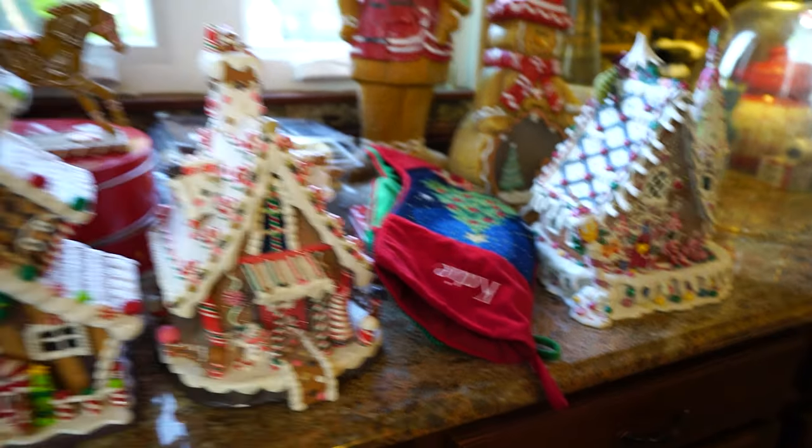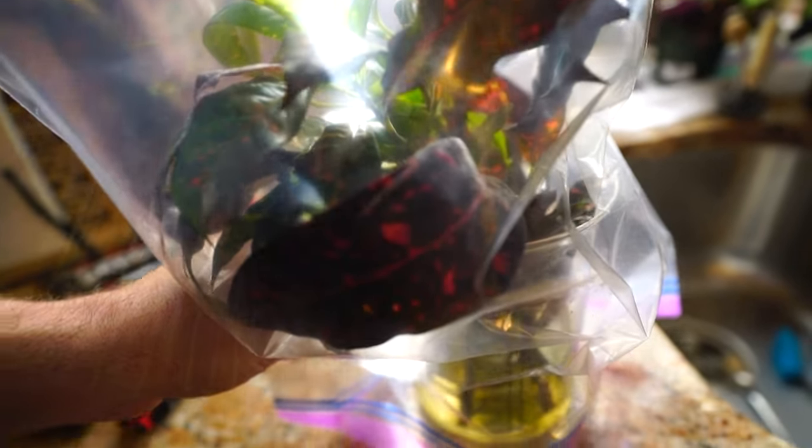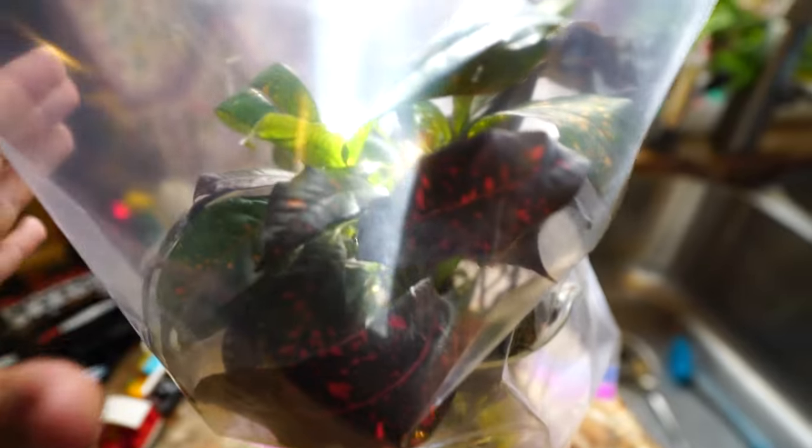Hey, what's up gardening friends, Jeff here. A few weeks ago I took some cuttings from one of my favorite crotons, the freckles croton, which I'll show you here in a bit out in the garage — a nice big bushy plant. I decided I needed more of those plants.